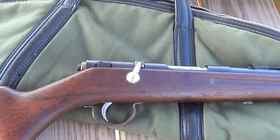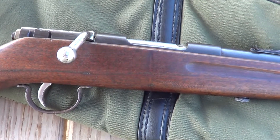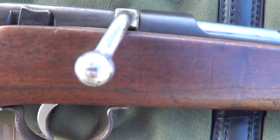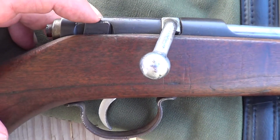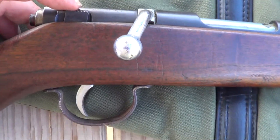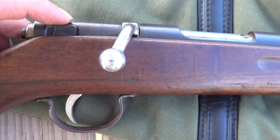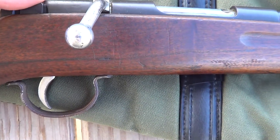The internals of the action on this thing are built like a tank. One thing that is a little unusual on it — you can see here your manual safety. On most guns, back is safe and forward is fire. It's the opposite on this one: forward is safe and back is fire.